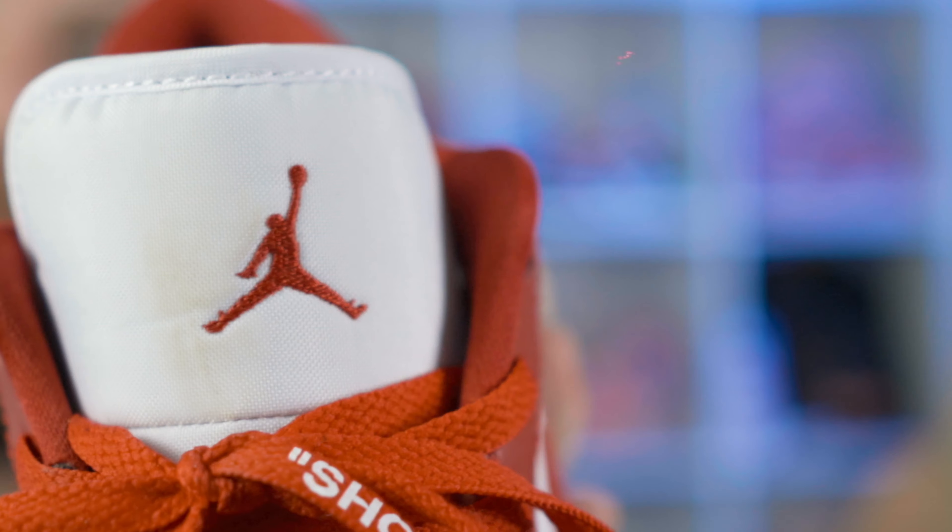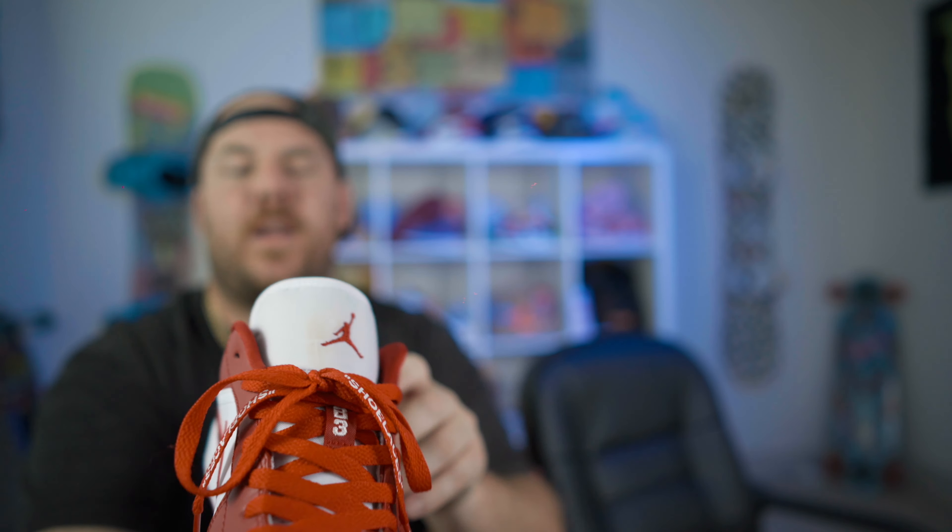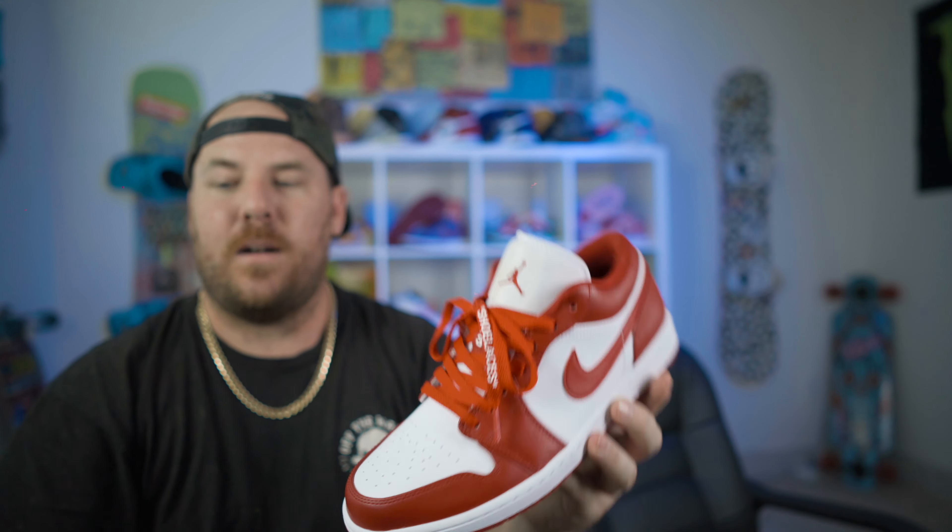What the hell do you got on your forehead? Makeup? This shoe just got makeup on it. Go get the Reshoevinator, we gotta clean this off. There's makeup right here next to the Jumpman's foot — looked like he just blasted a fart in midair.